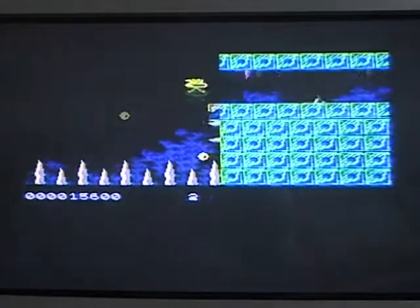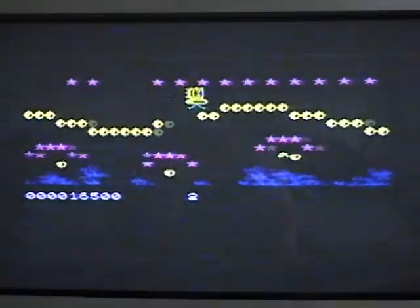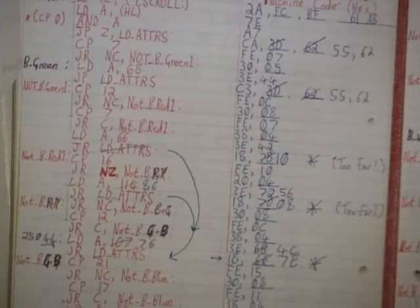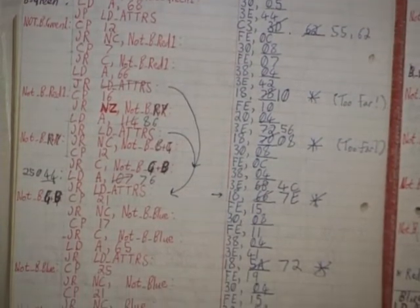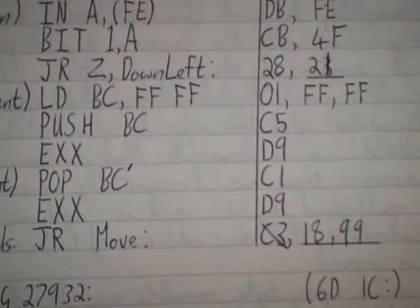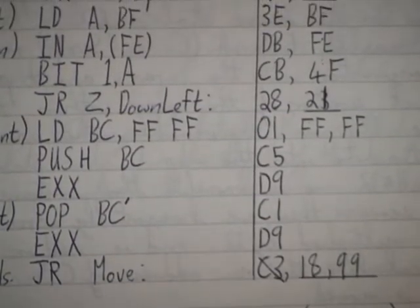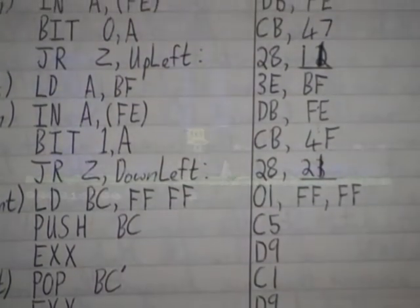The game is programmed in machine code. All the coding was done by myself using just pen and paper. I designed the graphics using two other programs that I wrote: a graphic designer program to design the bare graphics or sprites, and a scroll designer program that enabled me to design the play area. These two programs were also coded using pen and paper.